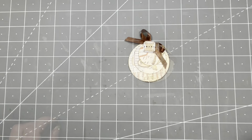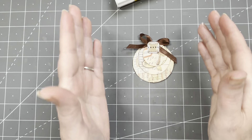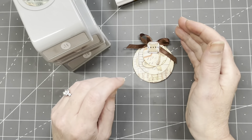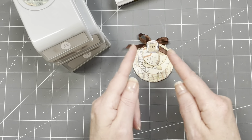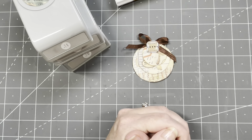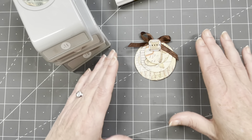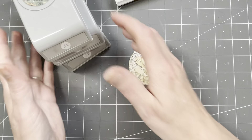Let me show you the supplies I'm going to use: glue, probably a ruler, knife, scissors — most likely not even. I'm going to make mine in circles. I have circle punches in lots of different sizes — a two and a half inch one, a two inch one, and a one and a half inch one. If you don't have circle punches, you might have a die cut machine or a circle cutter.